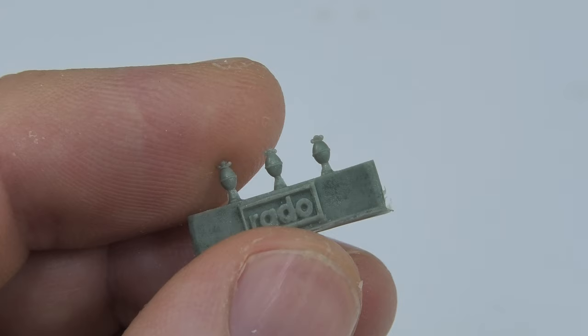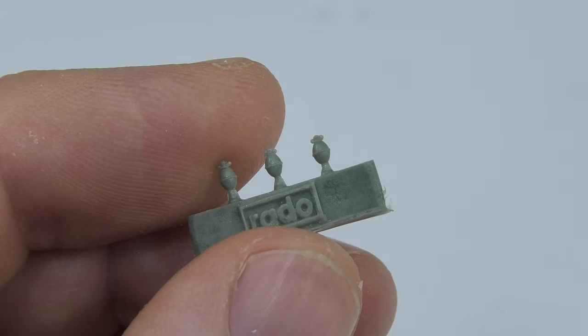And now check how amazing these box art painted figures look. Note the camo on the uniforms and the perfect general finish.